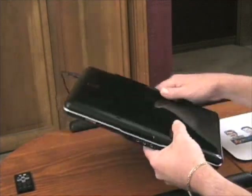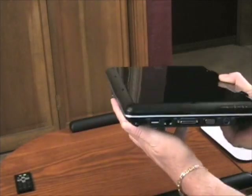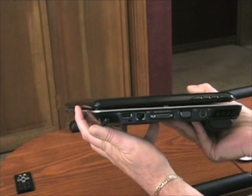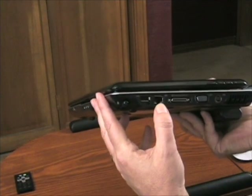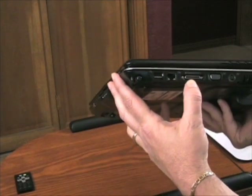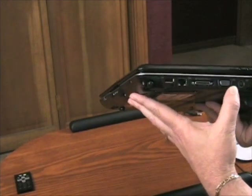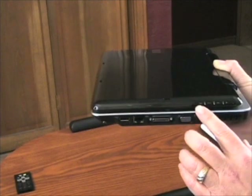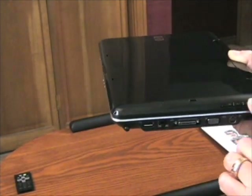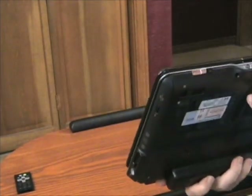Let me show you the sides. On this side we've got a USB port, Ethernet, a special proprietary expansion port — probably for a dock — and a VGA out and power jack. Along the lid are dedicated media player buttons, which gets back to the entertainment notebook concept.